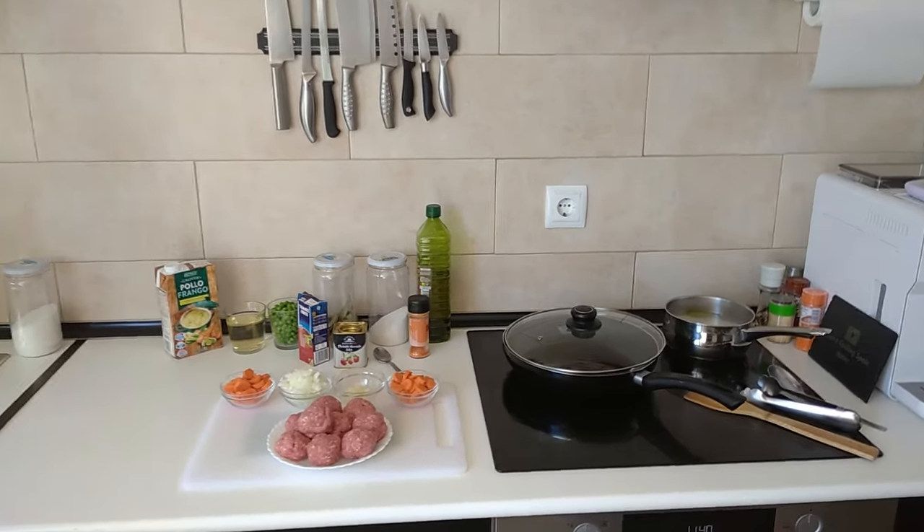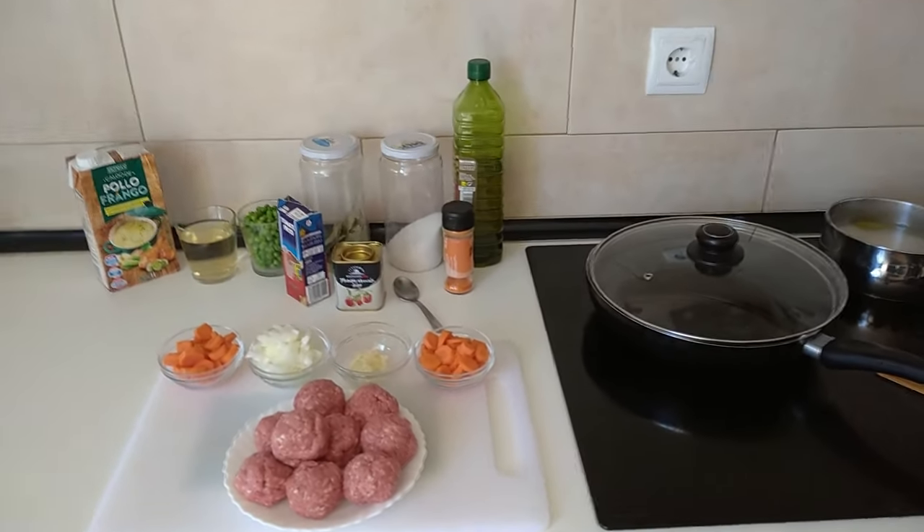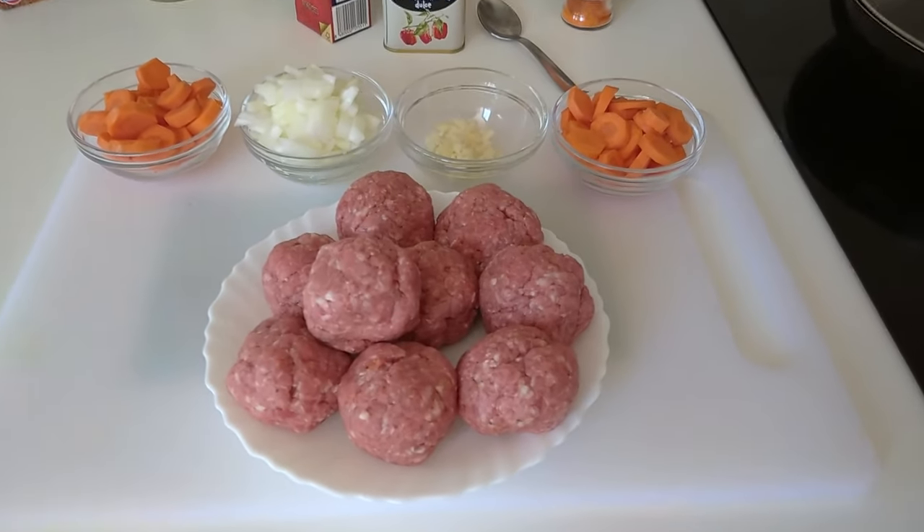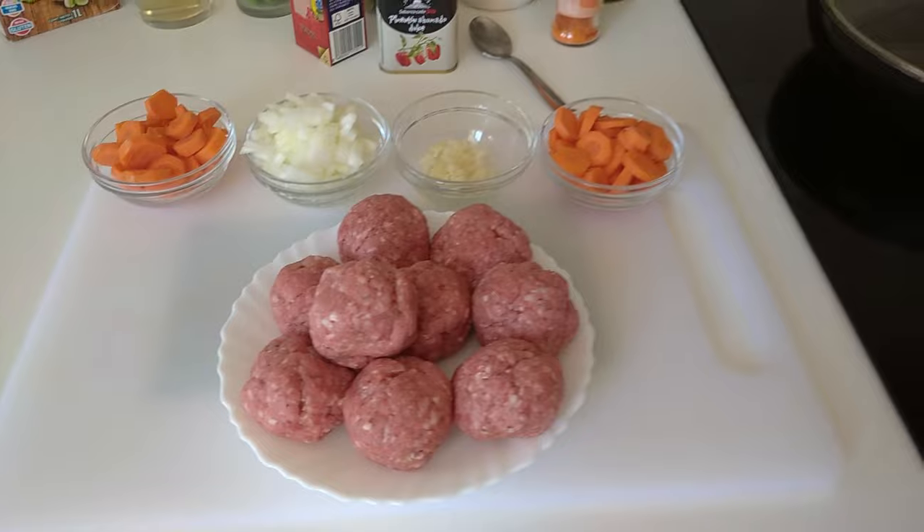Hello and welcome to Home Cooking Spain. Today's lunch I'm going to be cooking stewed homemade meatballs. So let's begin.